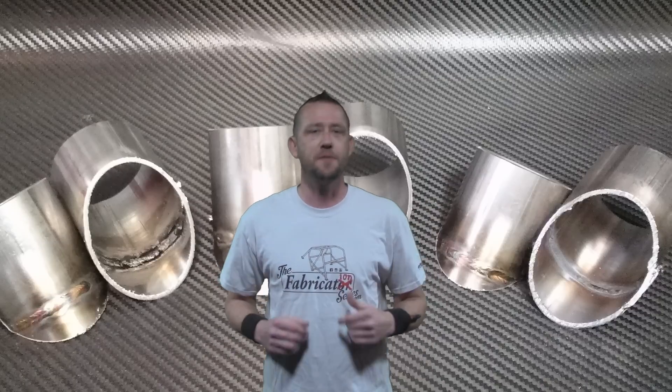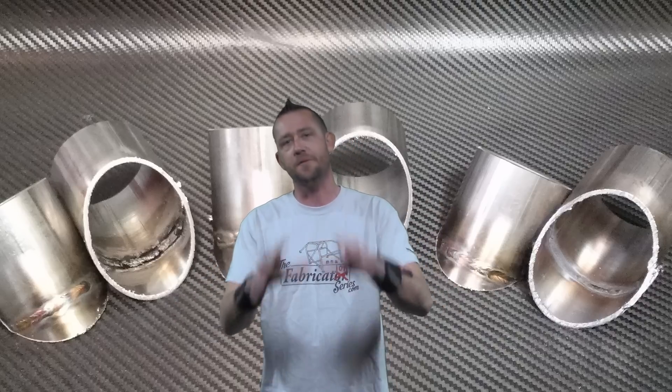In fine TFS fashion, we're not going to get too metallurgical about this topic and we're not going to get too dumbed down about it either. But first we have to really define exactly what it is that we're working with and exactly what we're trying to avoid, to really explain what purging or shielding is all about.